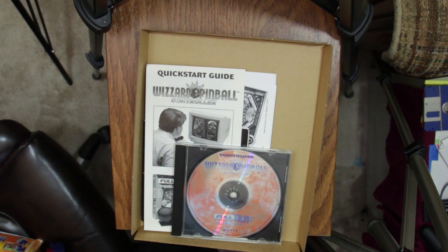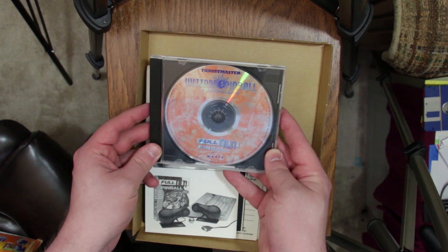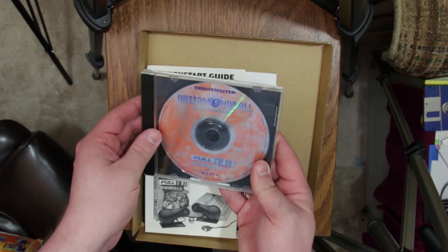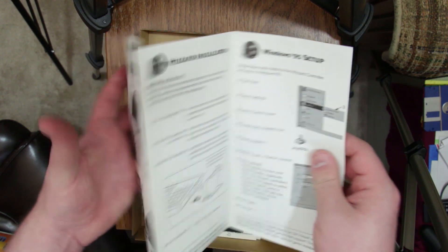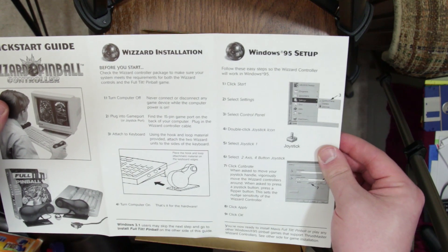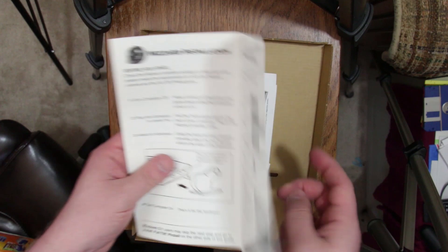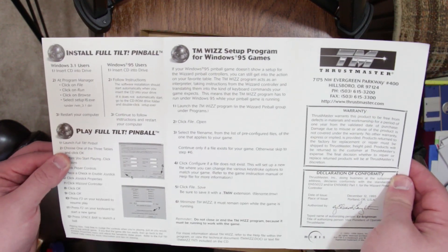Let's look inside the box, because you've got the software, the configuration software, and Full Tilt Pinball on this CD-ROM — at least in this American version. There's a quick-start guide for the controller, which... you pretty much just plug it in and then calibrate it like you would a joystick in Windows 95. And then there's the stuff for Full Tilt Pinball.